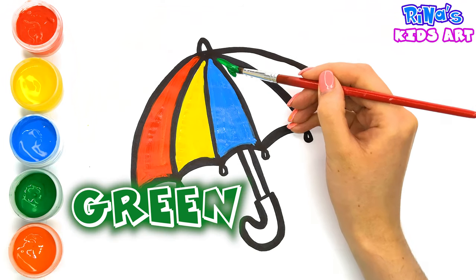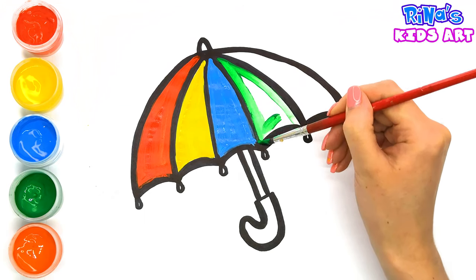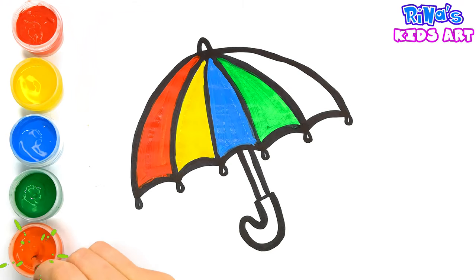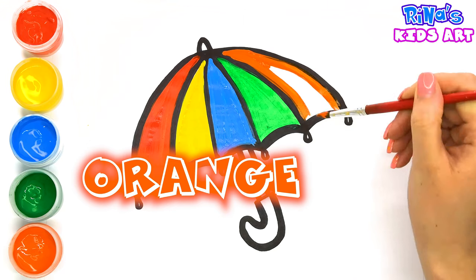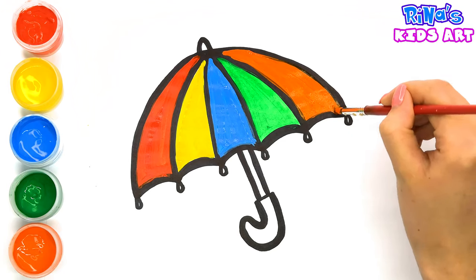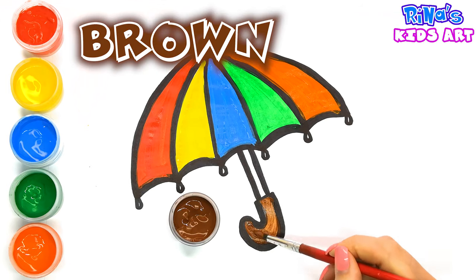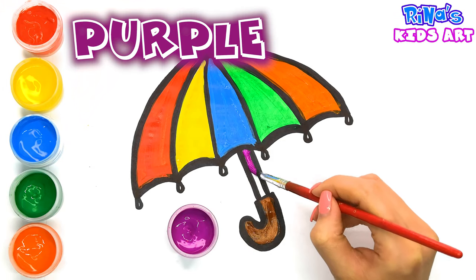Green color. Orange color. Brown color. Purple color.